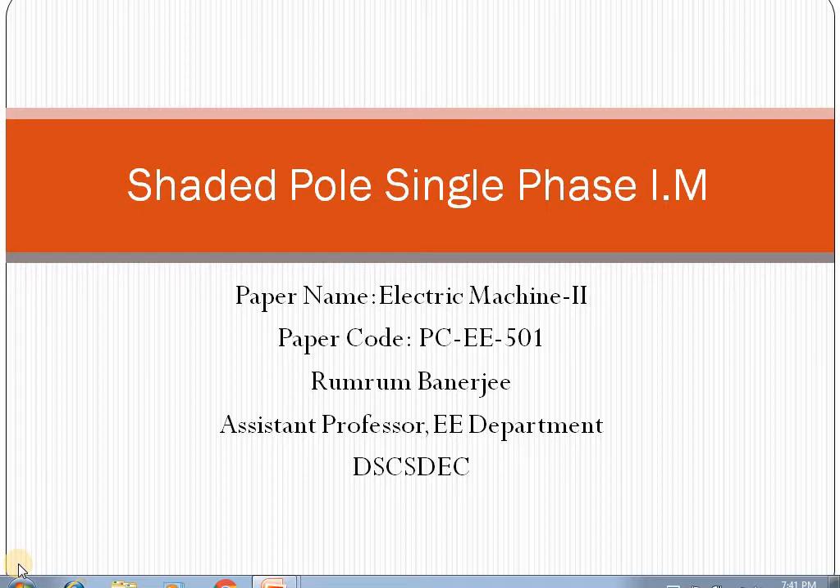In my previous lecture on Single Phase Induction Motor, we learned that single phase induction motors are of different types based on their starting windings or auxiliary windings. They may be two-value capacitor type motors, permanent capacitor type motors, capacitor start induction motors, or resistance start induction motors. Except for permanent capacitor type motors, all others use auxiliary winding only at starting, which is cut out when the machine reaches 70% of its speed.